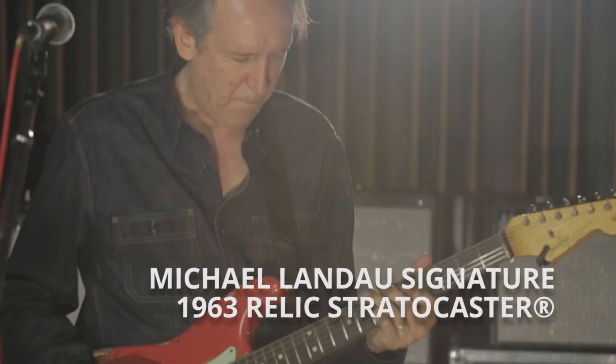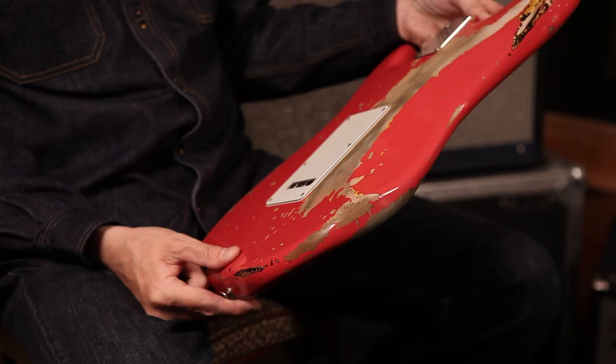When they first asked me to do a signature I was a little surprised, because I'd been playing my '63 for so long. I brought the original down and they took a bunch of pictures. I was shocked when I opened the case — the Fiesta Red fades differently on each one, but the main thing is the feel of it. It really feels like an old guitar and sounds beautiful.